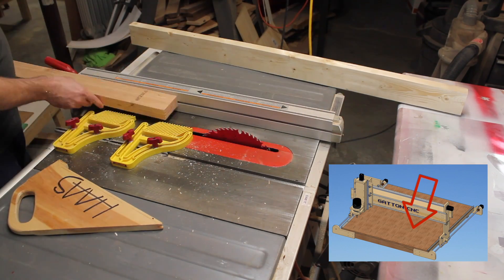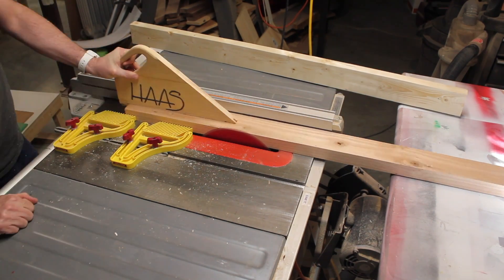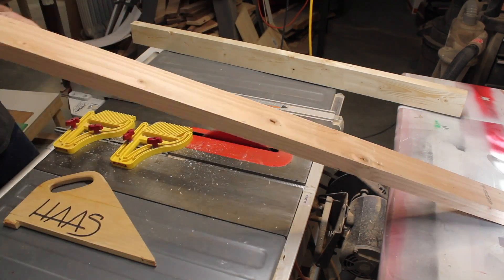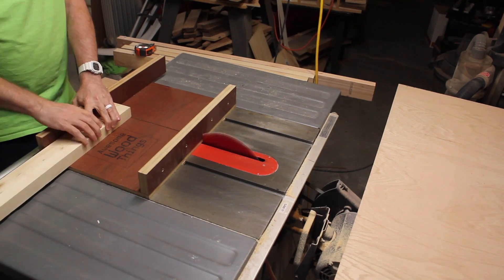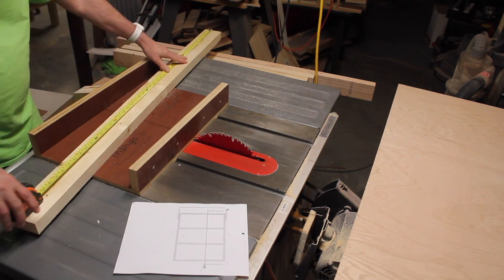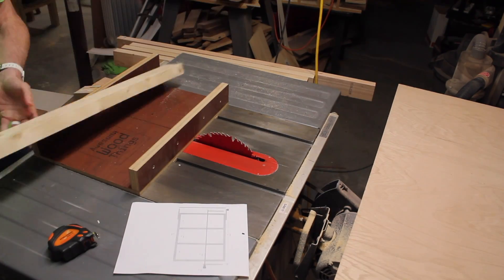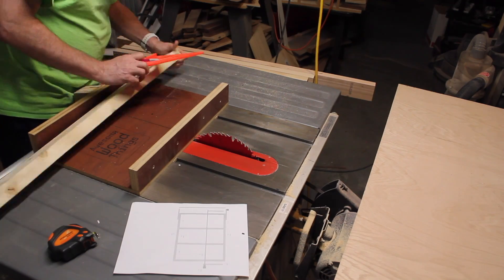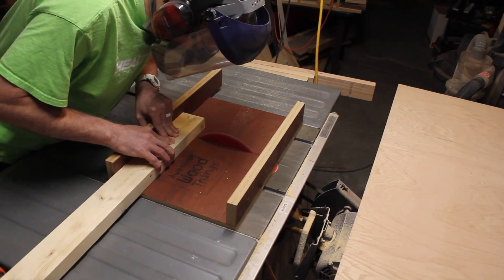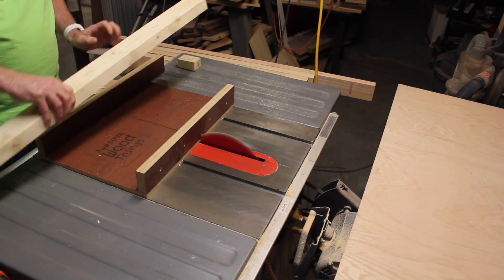Here I am taking off the rounded corners of 2x4s to get things nice and square. This is optional but it makes things look a little better. And then I cut the ends perfectly 90 degrees. Now if you do this right, everything will pull together square and 90 degrees, so it's best to make sure everything is perfect.